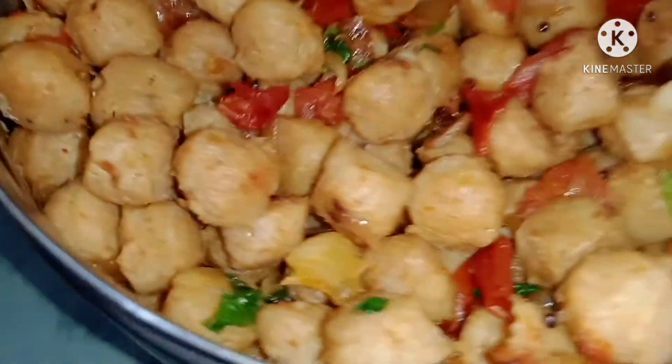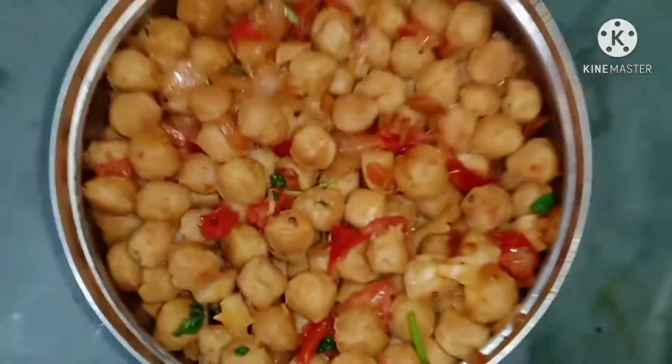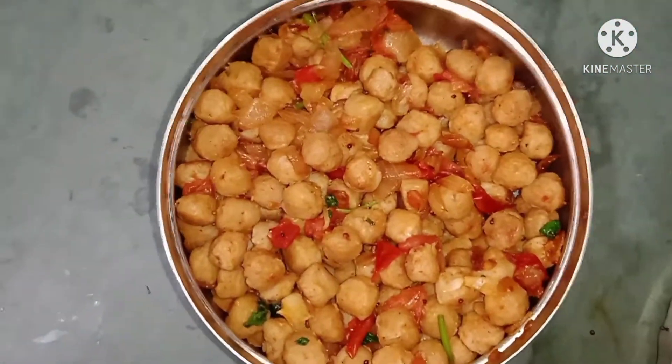Hey guys, welcome to Akshita's channel. I am Akshita. This video will be easy to do in 5 minutes.